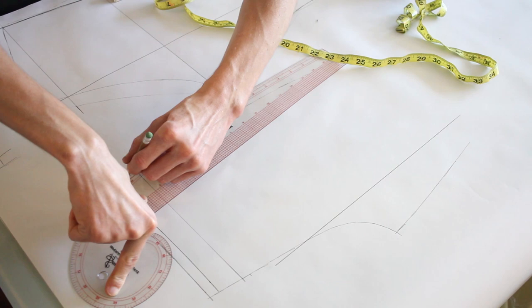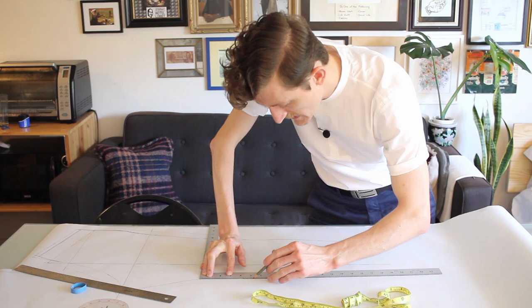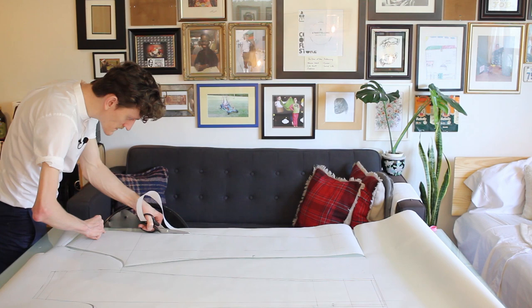First, I'm going to taper out that little bit for the lower back. I'm adding in that extra for the hips to the front panel. With this version, however, I am adding in my full legs. There we go — that's the back piece.